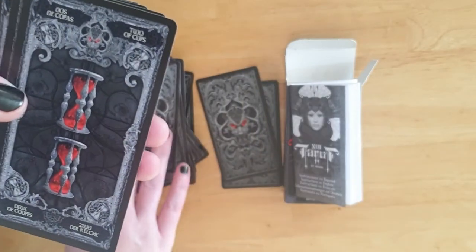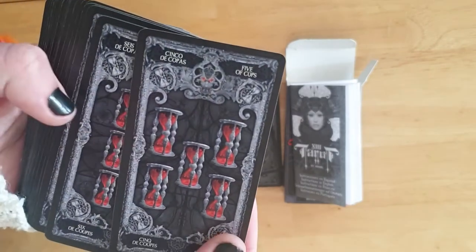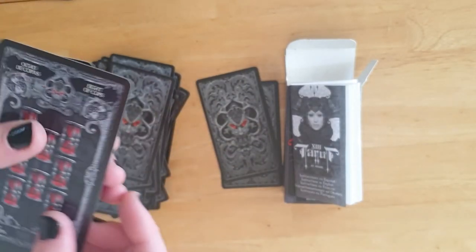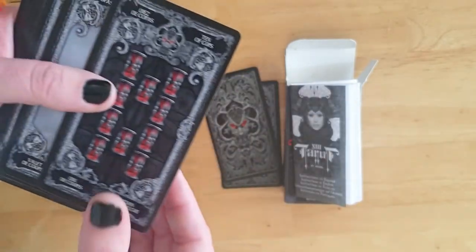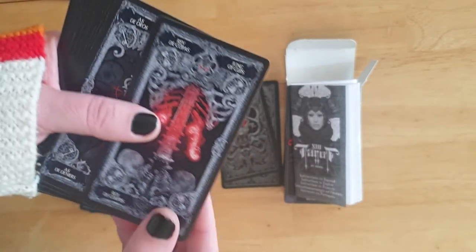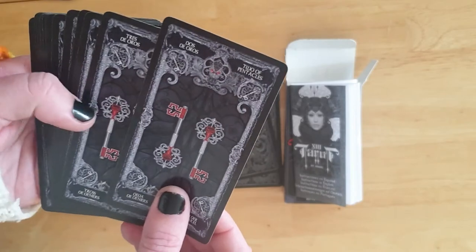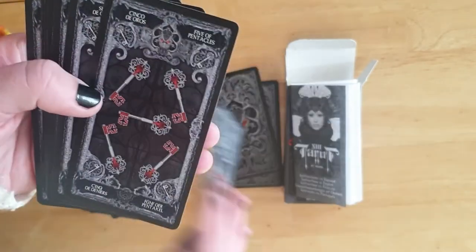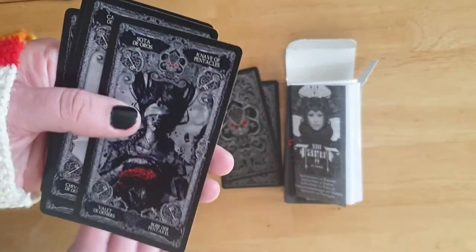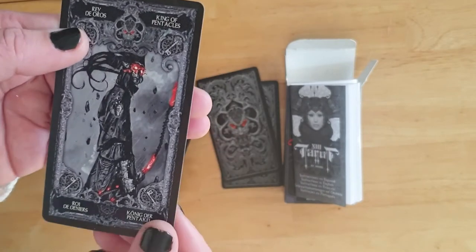Then the Ace of Cups — which features egg timers or hourglasses. Two through ten of Cups, with the cards washing over each other. Court cards: the Knave of Cups, the Knight of Cups, the Queen of Cups, and the King of Cups. Then into the Pentacles, which feature keys: Ace through ten of Pentacles, and then the Knave, Knight, Queen, and King of Pentacles. The imagery on these is beautiful — they flow over each other beautifully.